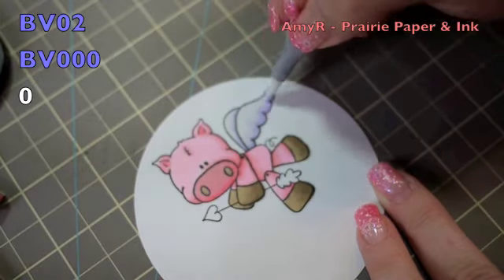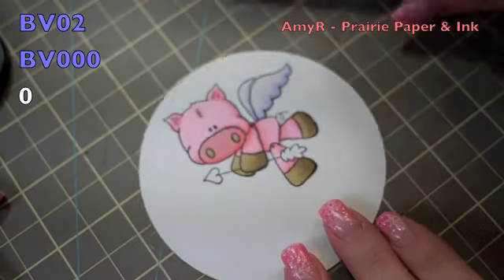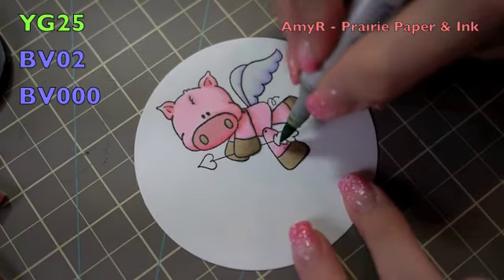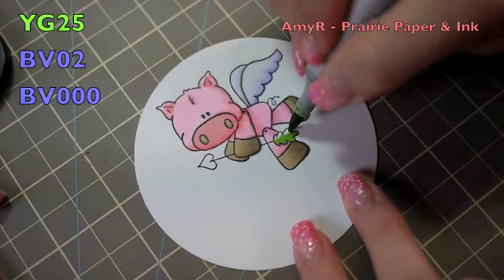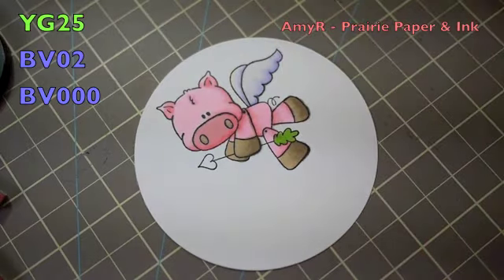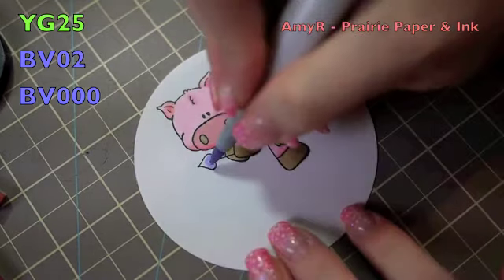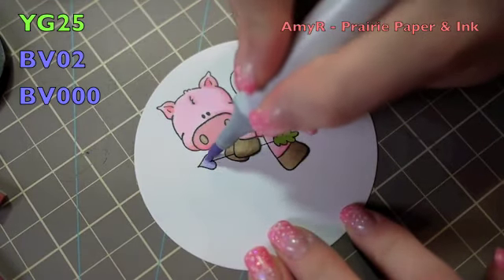For the little arrow, the feather on the arrow, I filled it in with YG25 — and I finally realized this thing wasn't in focus the whole time, sorry about that. I filled in the little feather on the arrow with YG25, and then colored in the heart part of it with BV02 and BV000.